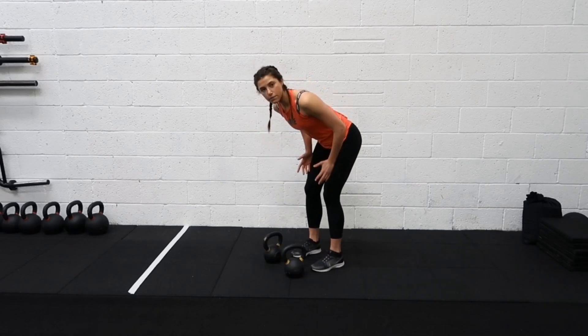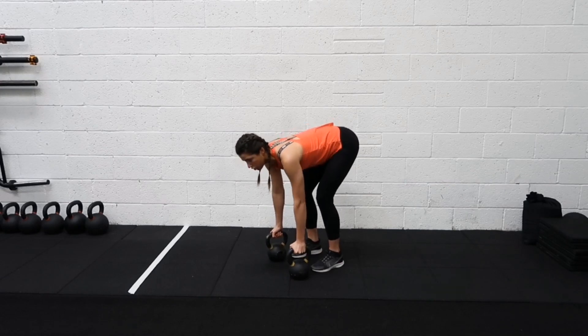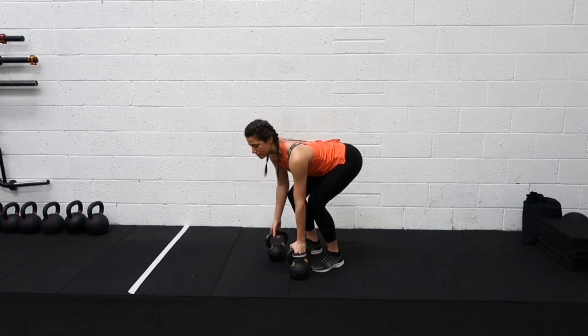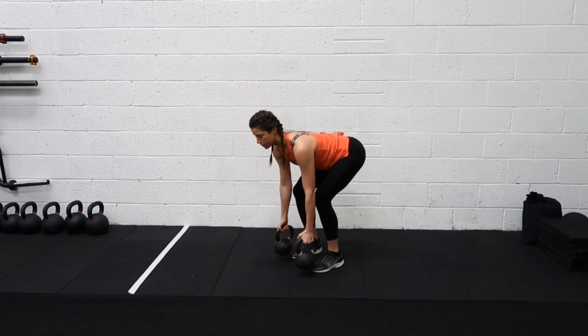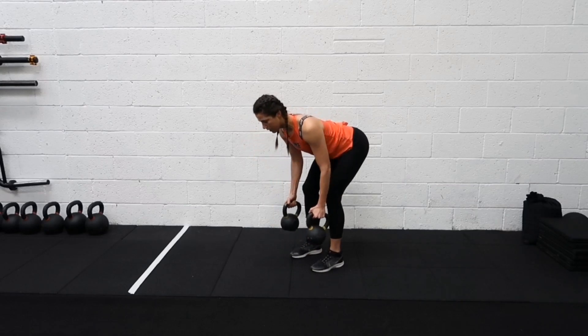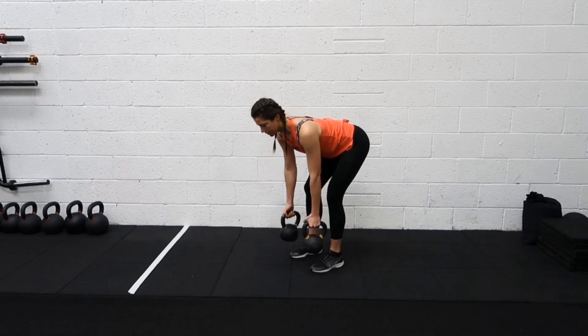For this one you want your feet kind of hip distance apart, grabbing both of those kettlebells. From here, shoulders are back, core nice and tight. You want to pull those kettlebells in towards your hips — packing towards the hips, squeezing your shoulder blades together, making sure you're not coming up to the chest.